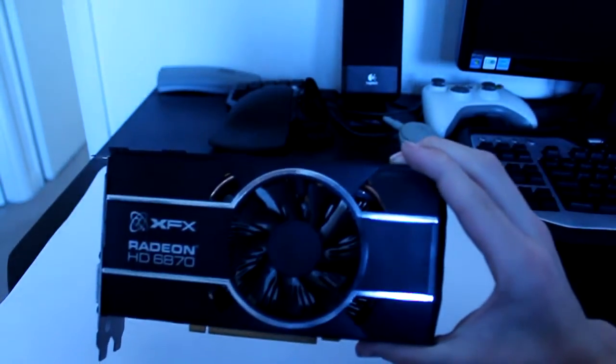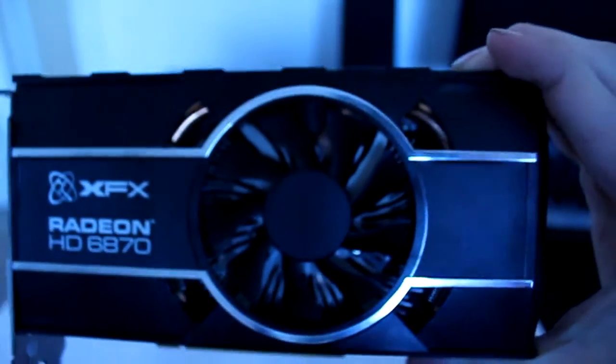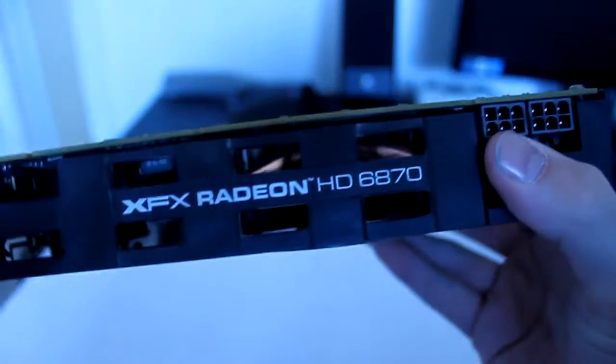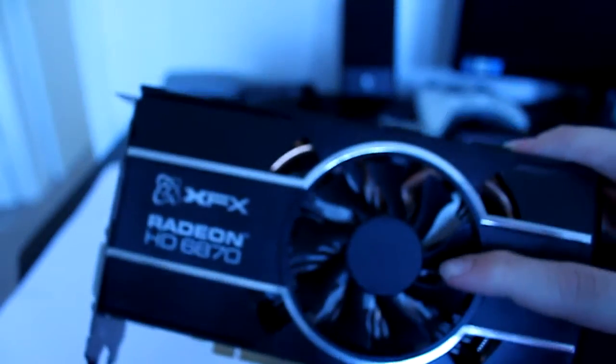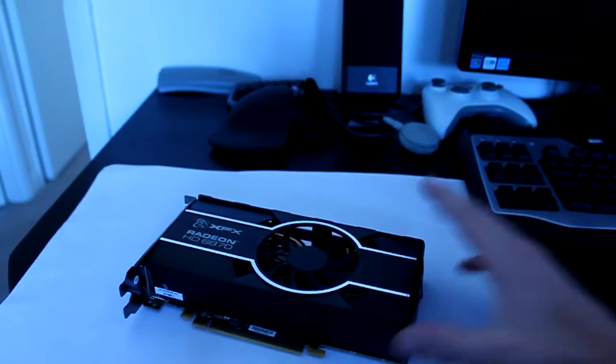As you can see, this is a standard single fan non-reference card. It's amazing for keeping cool — you can see the heat pipes there. One thing I do have to mention is that this fan — my god is it loud. Only when running stupidly intensive things though. When it ramps up, if you ramp it up to 100% in something like MSI Afterburner you can hear it. Because I use headphones, it doesn't matter for me.